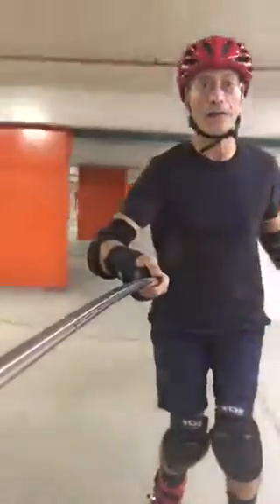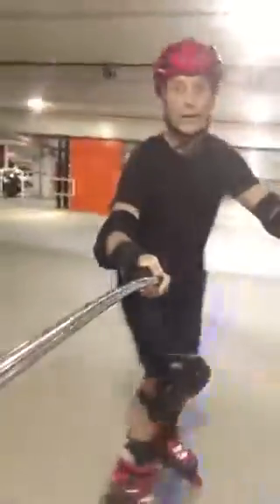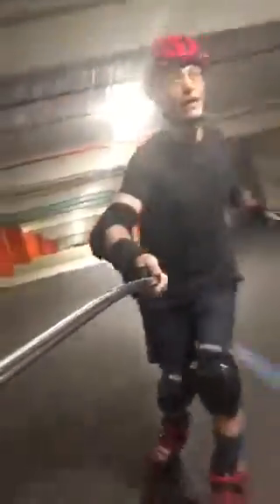Here we go. Fast! All right, turn. I'm going to do it again, but I'm not going to take you with me.